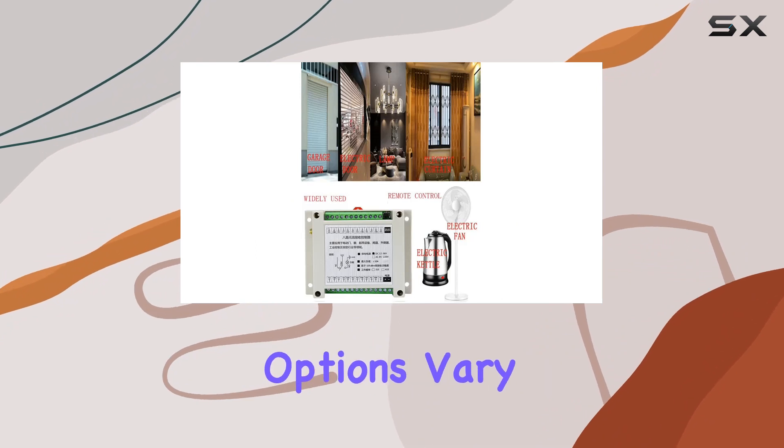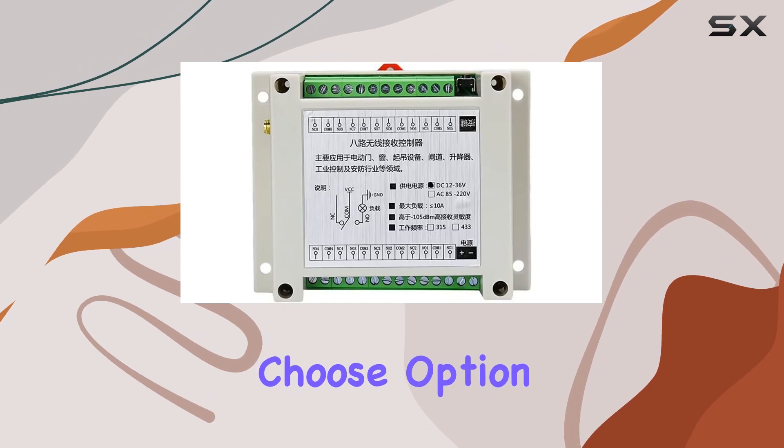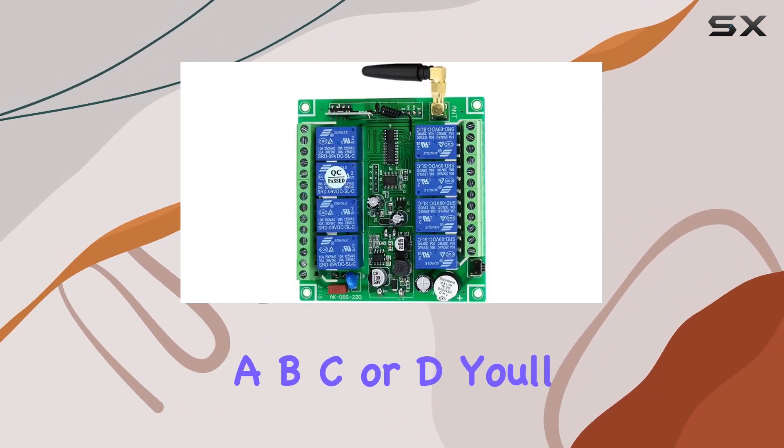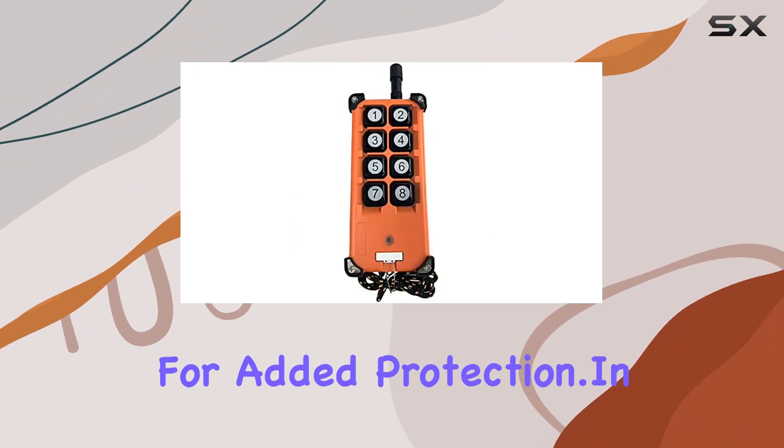The package options vary, including configurations with one or two transmitters. Whether you choose option A, B, C, or D, you'll receive a reliable transmitter and a receiver with a cover for added protection.